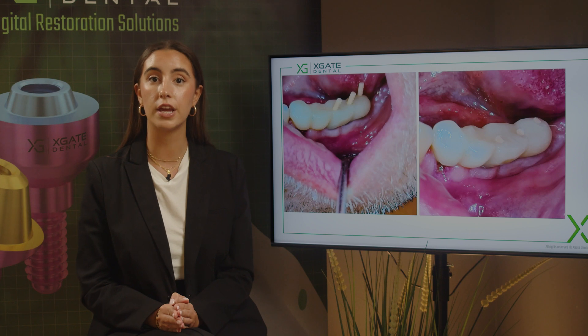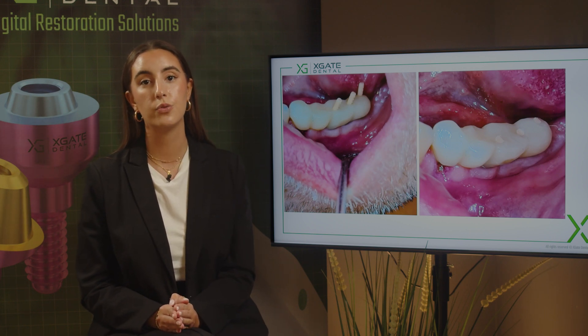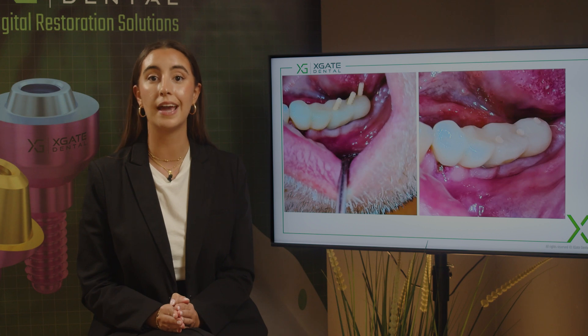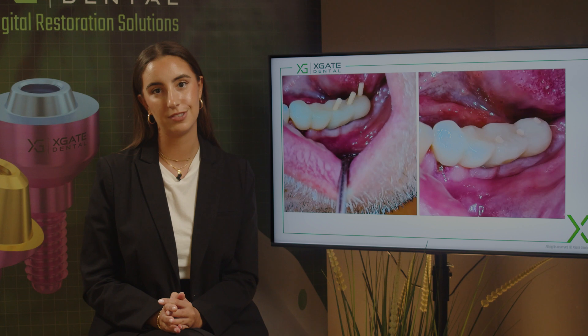Only then will we move to the final bridge, because then we can design it based on the gingiva that we'll have. The design of the bridge will be ideal and suitable for the healed gingiva, and we will need to do another scan of course.